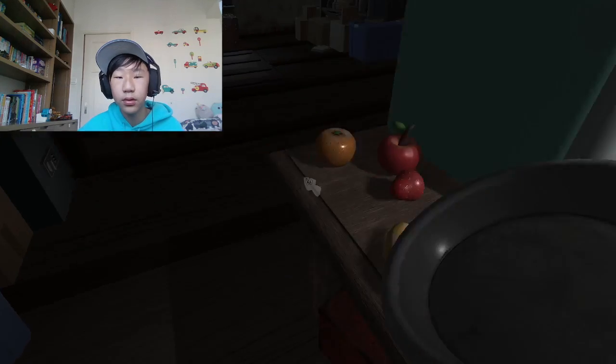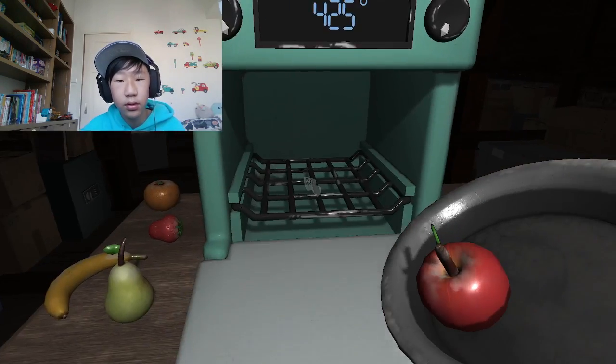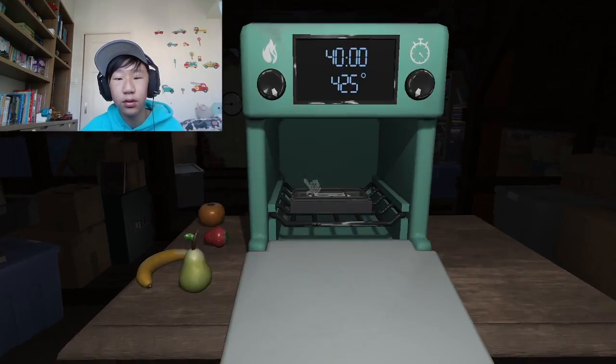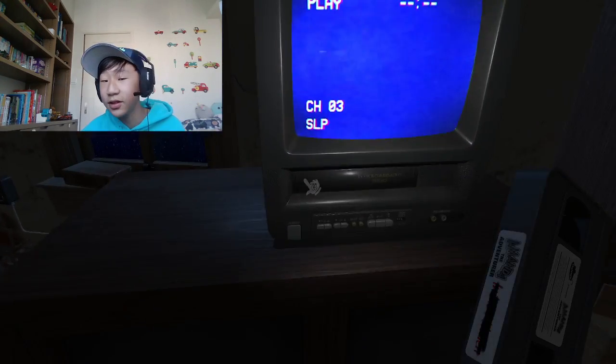Put the apples in the tin. Put it in there. Nice. My second tape.